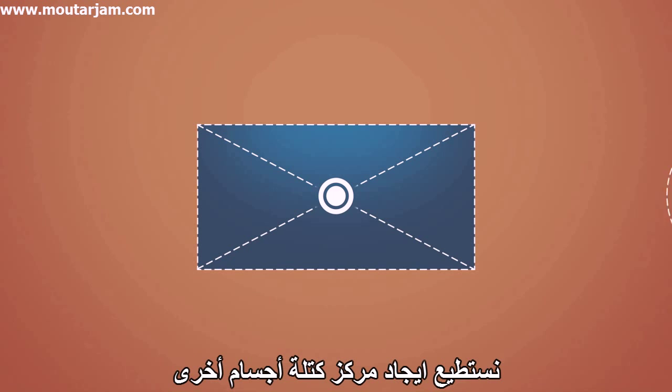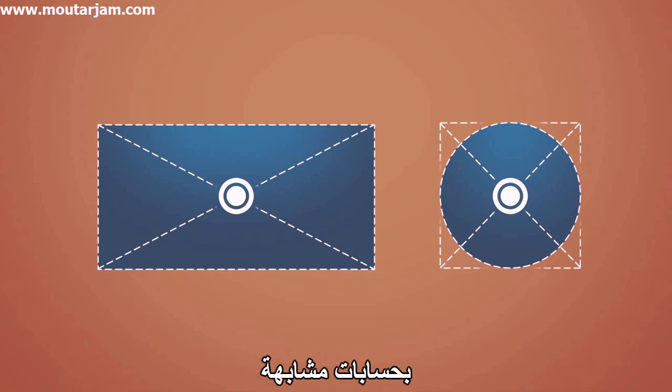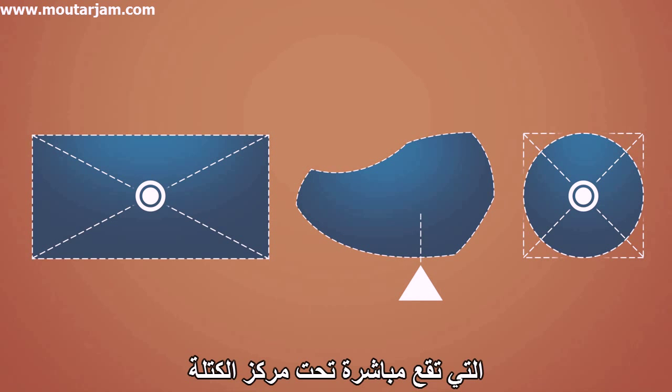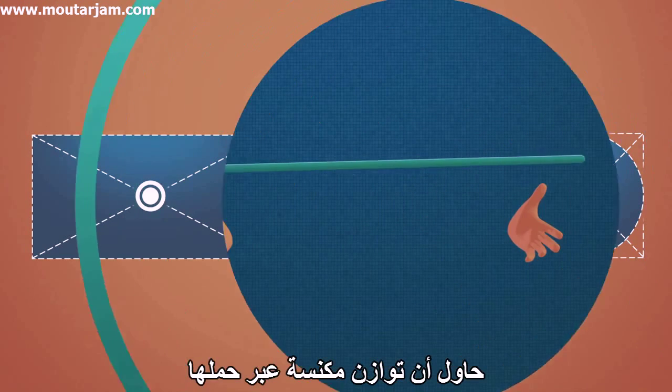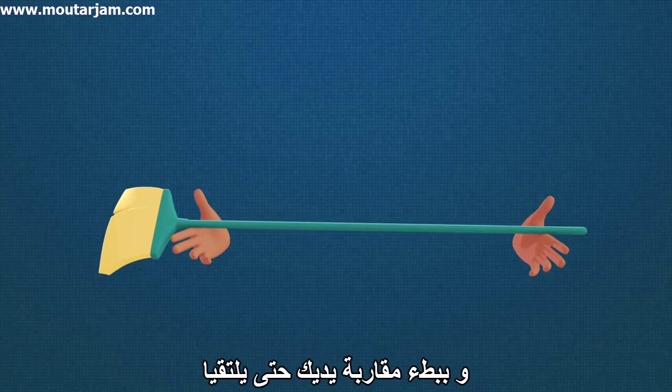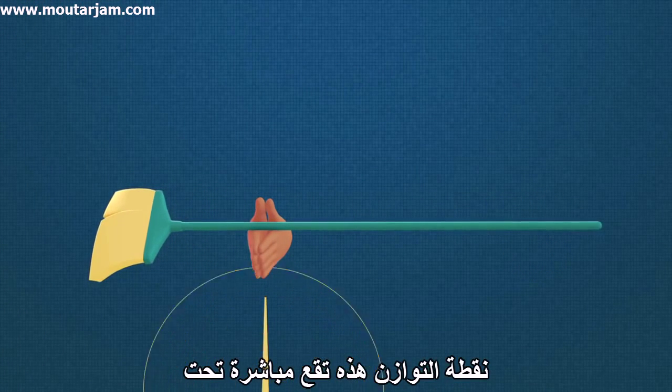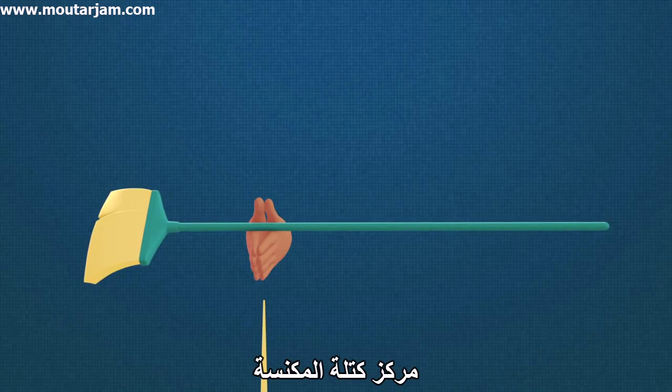We can find the center of mass for other objects by similar calculations, or by finding the object's balancing point, which lies right underneath its center of mass. Try balancing a broom by holding it and slowly bringing your hands together until they meet. This balancing point lies right underneath the broom's center of mass.